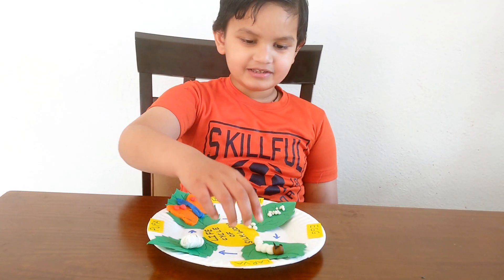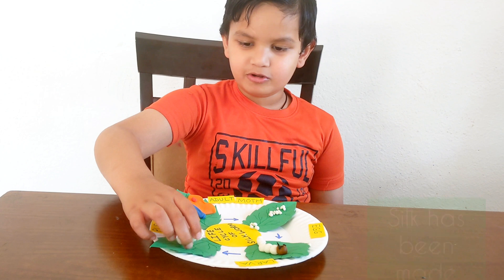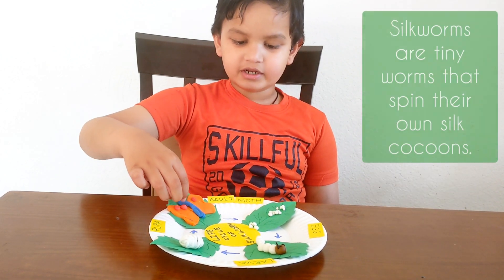This is egg, this is larva, this is pupa, this is adult moth.